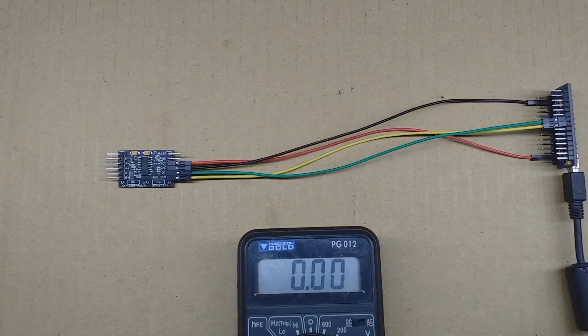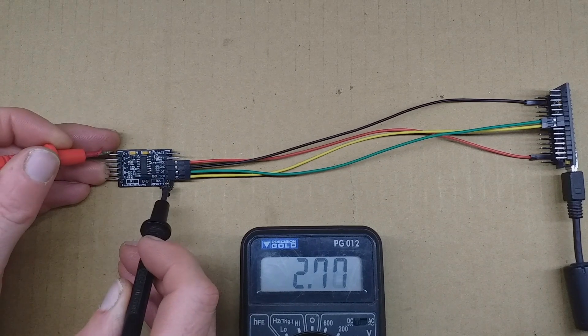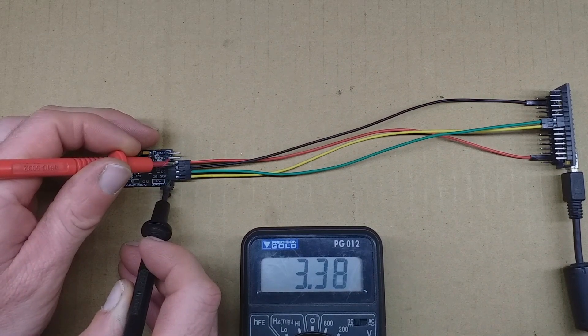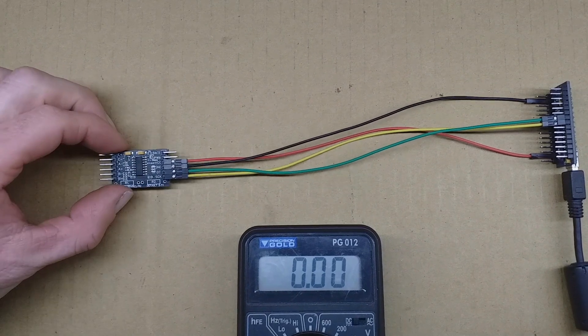Now, this is designed to be run off 3.3 volts, so let's switch to the 3.3 volts of the Arduino, and we should see the excitation voltage remain the same — around 2.77 to 2.78 volts with 3.37 volts as input. Now, supposing you want to run this off 5 volts: to get the best signal-to-noise ratio, it's better to use a higher excitation voltage if you can, if it's suitable in the situation.